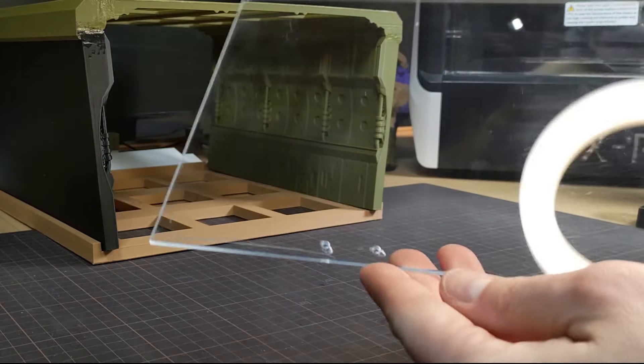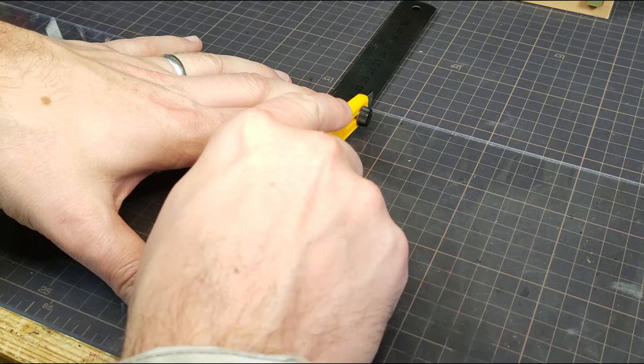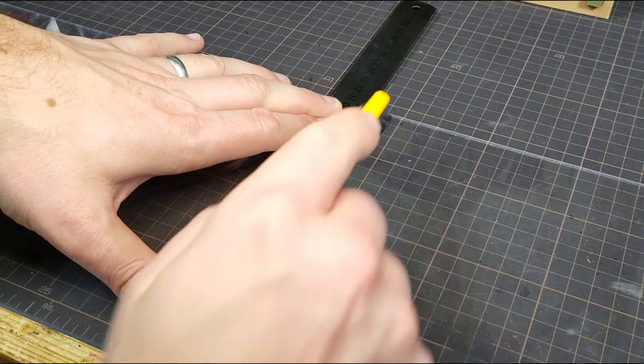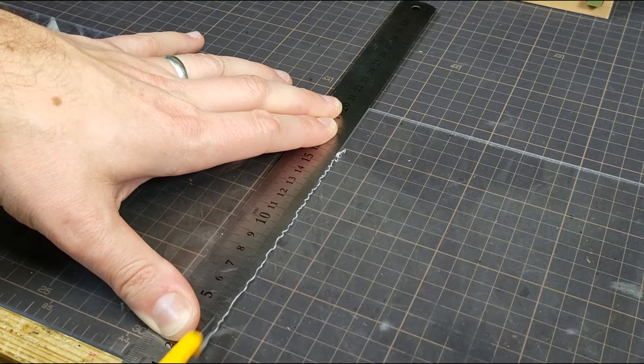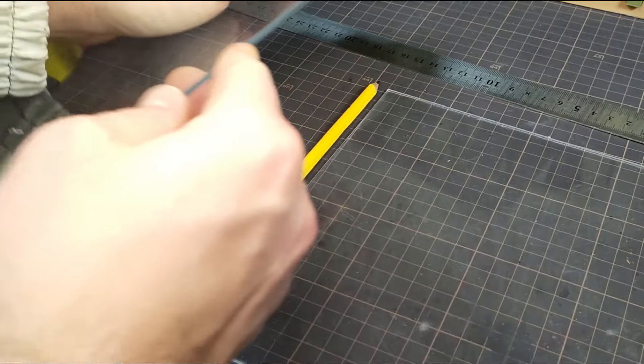I recently got some 3mm acrylic so I thought I'd make a window. I never knew cutting acrylic was so loud, and after lots of screaming from the acrylic, I had a glass panel for the back.